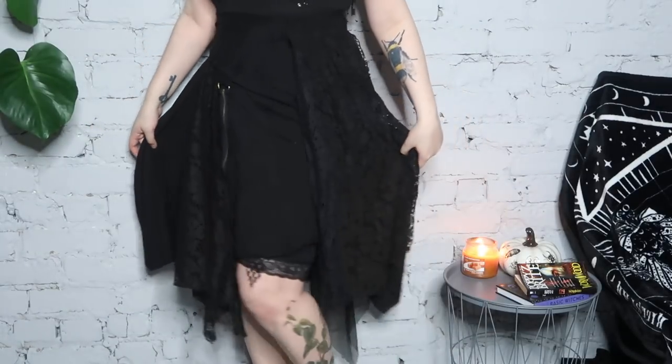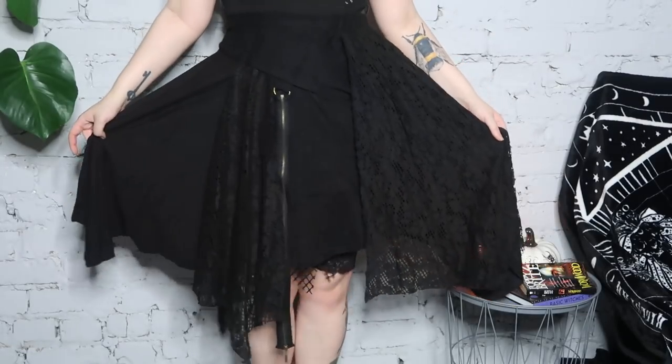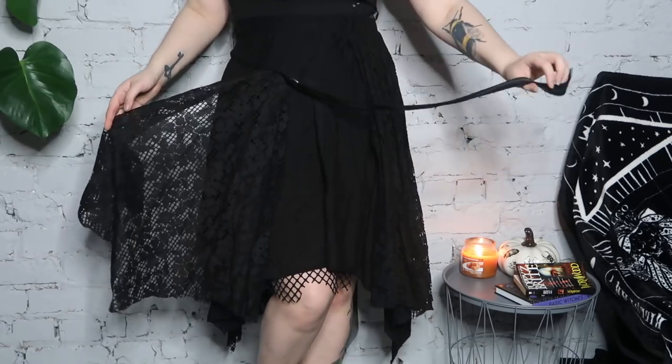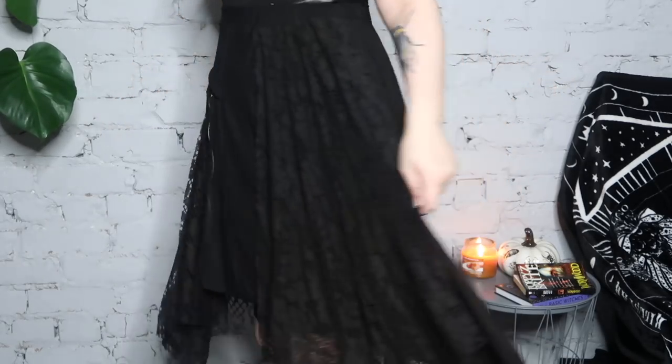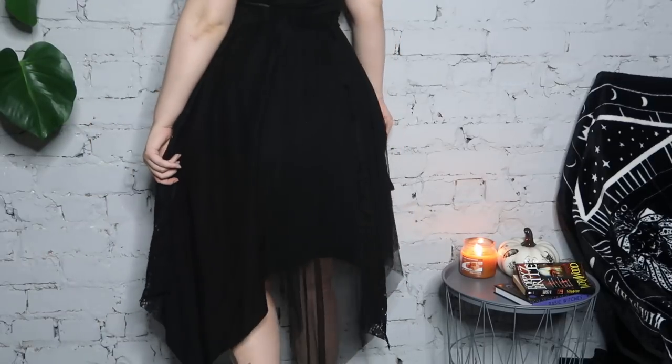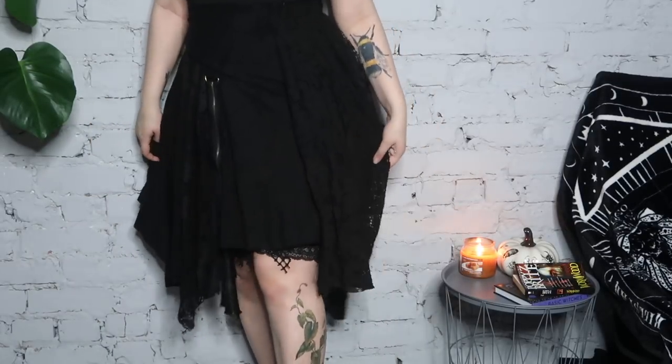Here is a look at this skirt on — you can see my little lace shorts underneath, but that's not part of it. This skirt is super, super cute. I just love all the different textures, lengths, and scrappy bits. It's just really unique looking. I don't have much more to say about it; it's just a really nice piece, and I think it would also be great for layering.